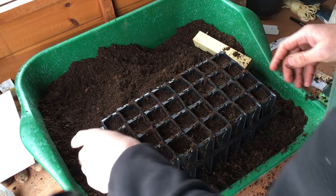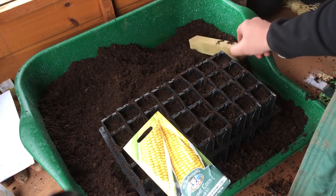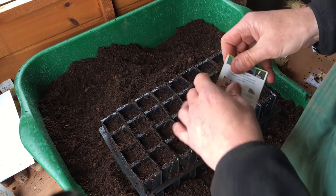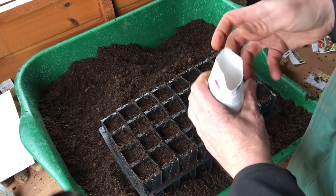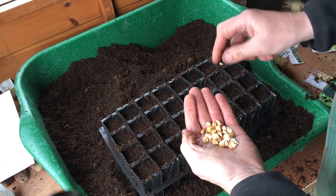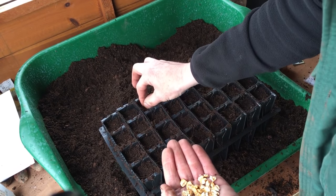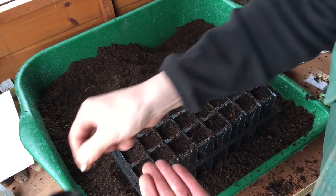Right, first one I'm going to do is a variety called Swift. Unfortunately most sweet corn comes as an F1, and I'm yet to find one that isn't F1. So if any of you know of a good variety that's not F1 that I can save seed from, I'd be quite keen to hear from you — please put it in the comments below. There are 32 cells in one of these trays. I'm just putting the sweet corn straight in, checking that each one is whole and not damaged. That one's split in half — discard it.